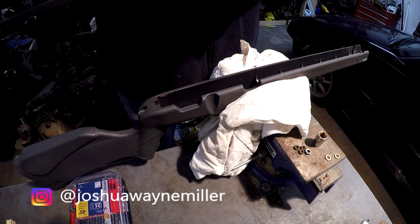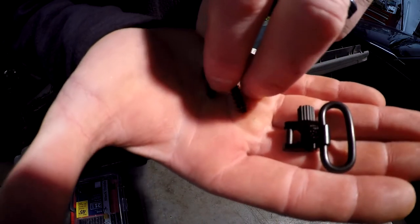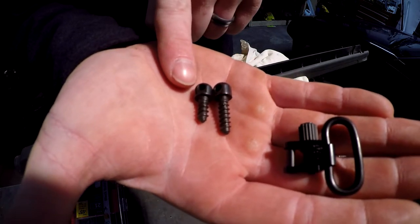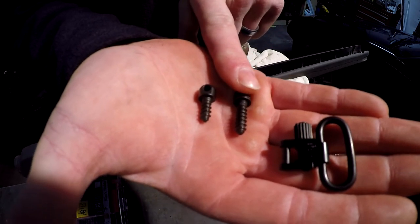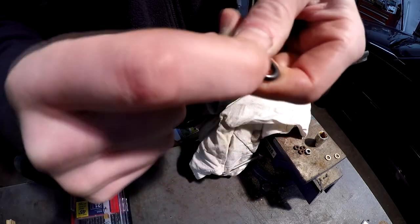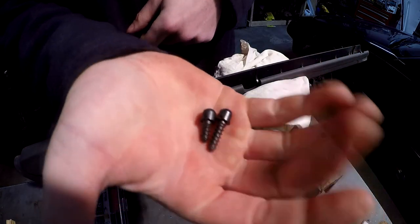I'm going to show you how to install a gun sling and the studs. I'm going to install it on my Umarex Origin. You'll notice there's a short stud and a long stud - the short stud is for the forend, the front of the stock; the long one is for the butt, the back of the stock. This comes with quick release clips.